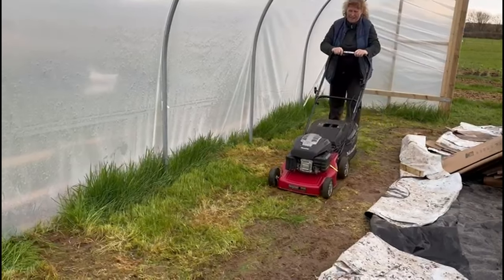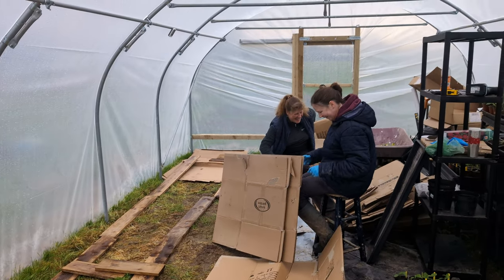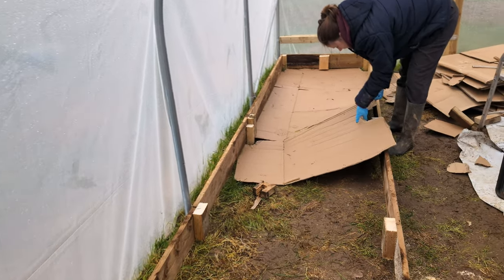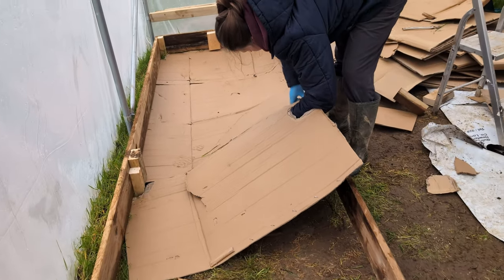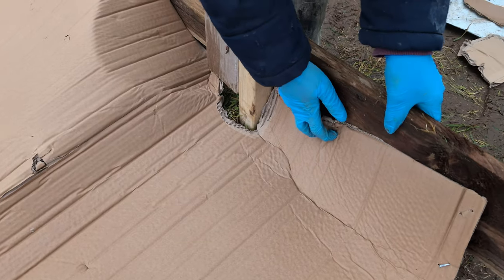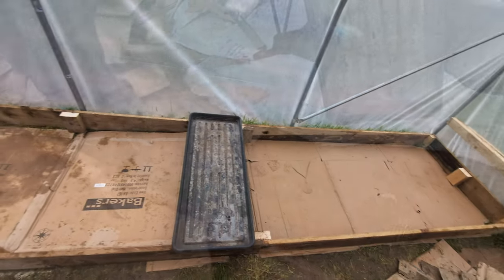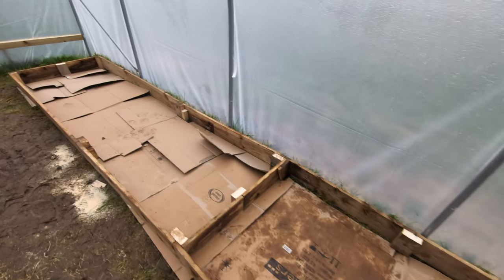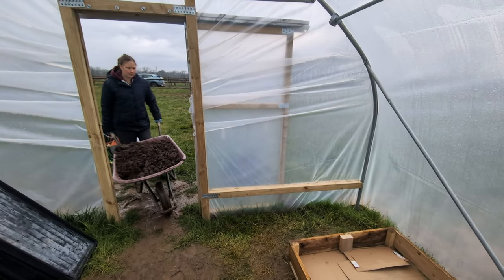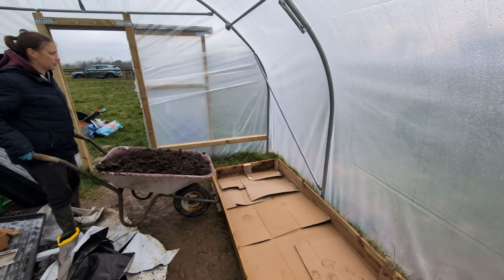We're back in the polytunnel and we're back building things. We want our polytunnel to be multi-purpose. We need a lot of staging for pots as we plan to sell plants at the local market, but later in the season we need bed space for growing veg. We had some timber left over from building the cold frame which we used to build some raised beds that were the perfect size to act as staging for the soak trays, which we could then remove to uncover the beds below as our pots reduced throughout the season.